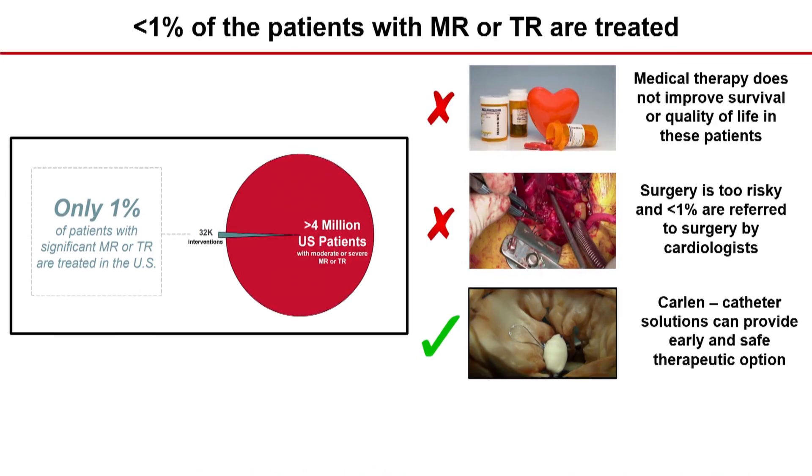Current treatments are inadequate. Medications typically don't address this segment well. In surgery, most patients are too sick to be treated. So transcatheter solutions end up being something that can be applied at a lower risk profile and earlier in the process.